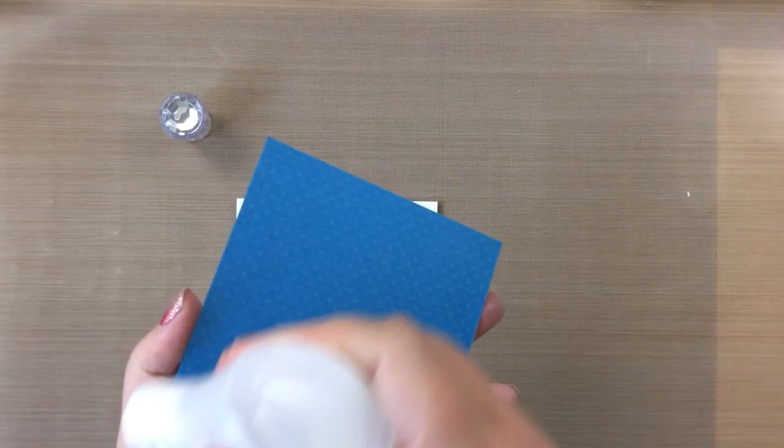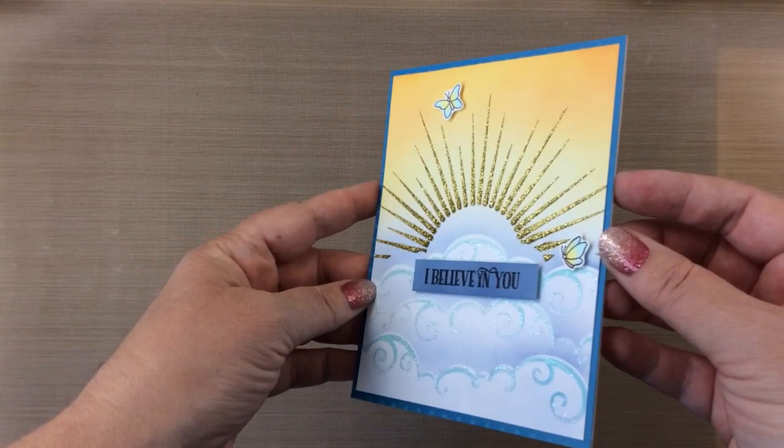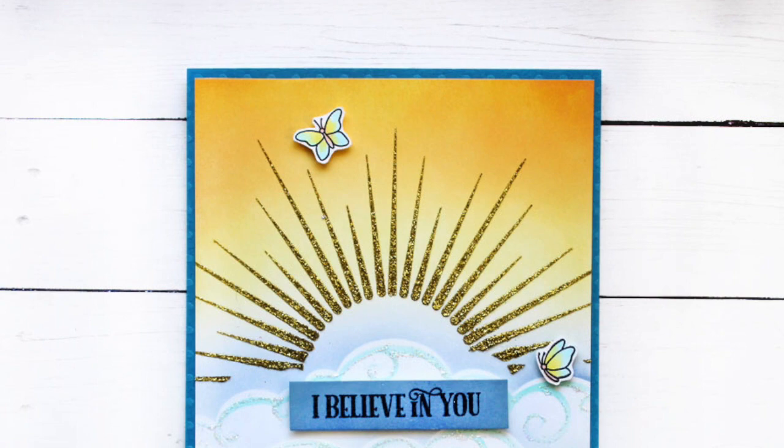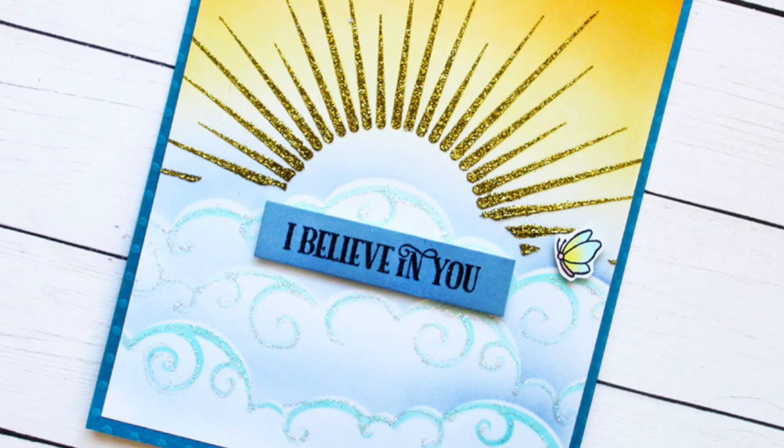Very simply, I think this would make such a beautiful encouragement card for anyone. I believe in you — like there's a new dawn, tomorrow is a new day. There you can see a little bit of that sparkly sun, some glitter on the clouds, and that's our card for today. I hope you got inspired and will try this masking technique to add the sun to your cards. I hope I did give you a little bit of a smile today as well. Thanks for stopping by. If you enjoyed this video, please give me a thumbs up — it really does help. And I'll see you real soon with some more card inspiration. Bye-bye.